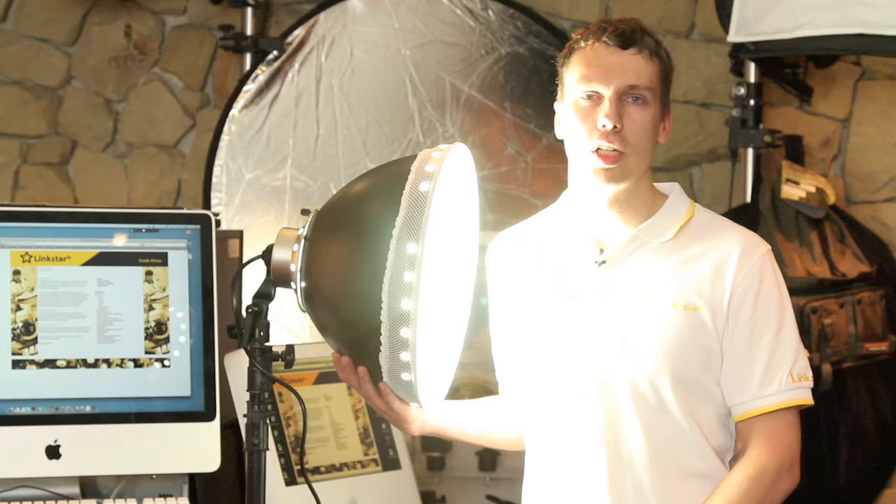To measure how strong the continuous lighting is, I'm exactly two meters away from it with a light meter set on 1/60th of a second at ISO 800, and I'm getting a reading of exactly f/4.